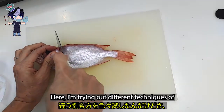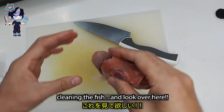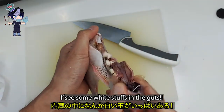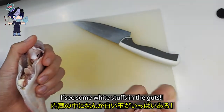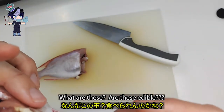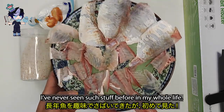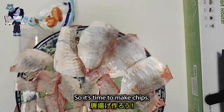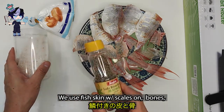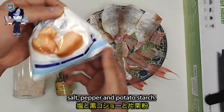I'm trying out different techniques of cleaning the fish. I see some white stuff in the gut — do you see these white things? What are these? Are they edible? I've never seen such stuff before in my whole life. Anyway, it's time to make chips. We use fish skin with scales on, bones, salt, pepper, and potato starch.